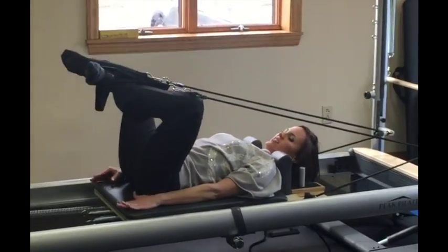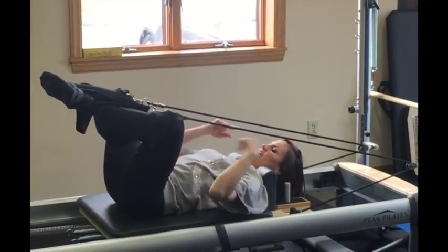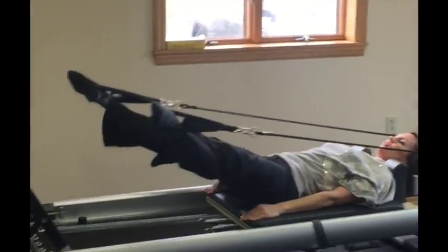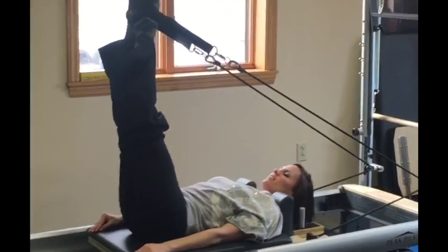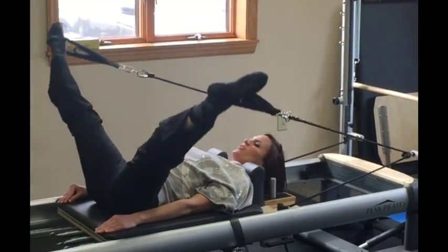These are some more leg exercises that we do. All the while you're engaging your core, and this is a bit unstable so you have to work on stability too. And then you can work on range of motion and flexibility with these straps, and you can reverse.